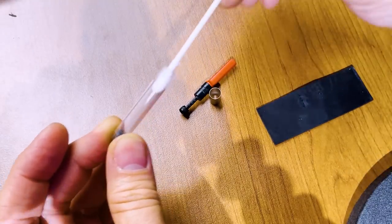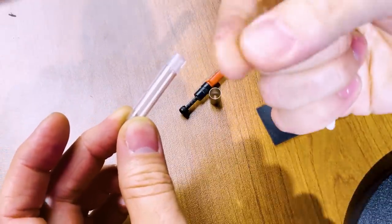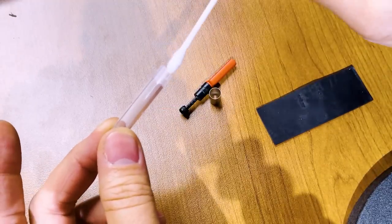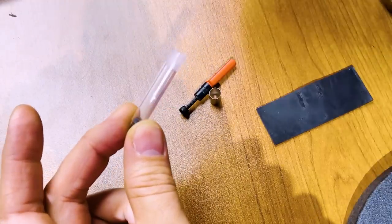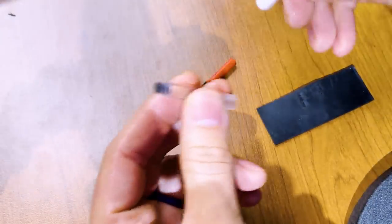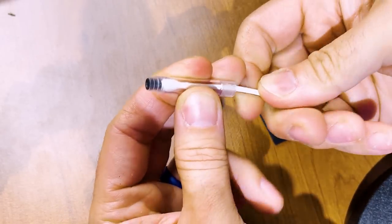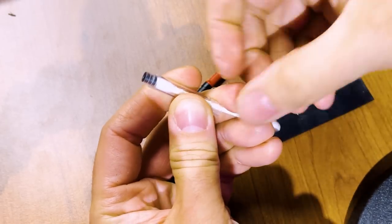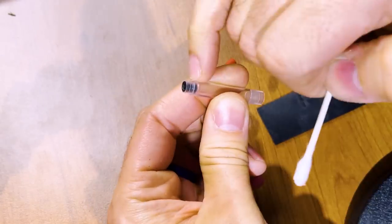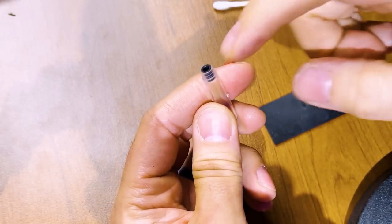Even without removing the inner part, you can jam a cotton swab in there and it'll wick away the extra moisture. Just removing the back and using a cotton swab can get most of that moisture out, and that may be good enough. But if not, you can actually remove the inner plastic piece — it's just friction fit and snaps in place. You basically need something long and thin to be able to push it out.